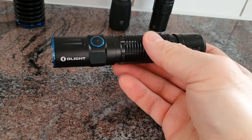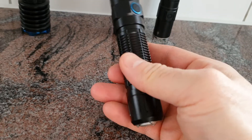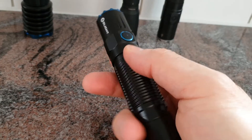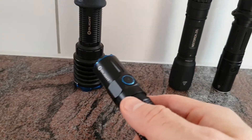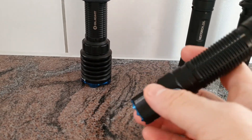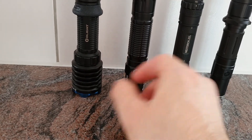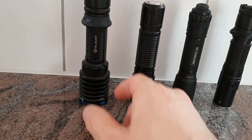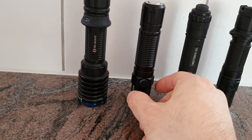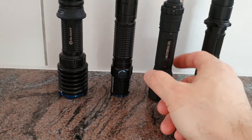The M2R Pro is a very tactical flashlight that is also a bit more compact, which can be an advantage. It is more versatile than the Warrior X Pro because of its moonlight mode and multiple brightness levels — the Warrior X Pro starts at 300 lumens and cannot go lower, which can be too bright in certain situations.